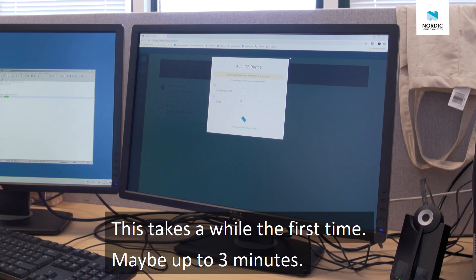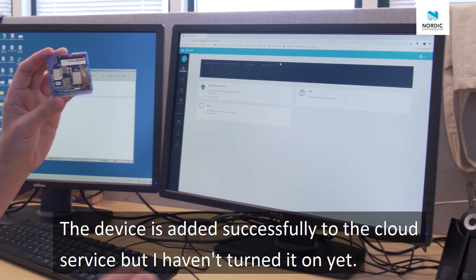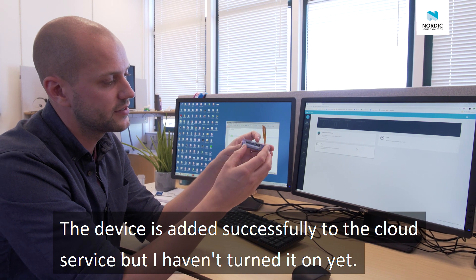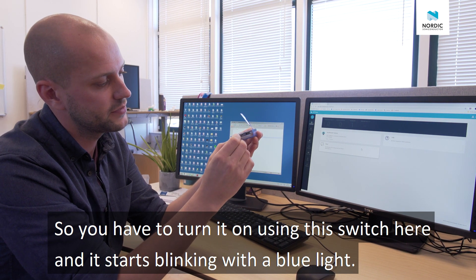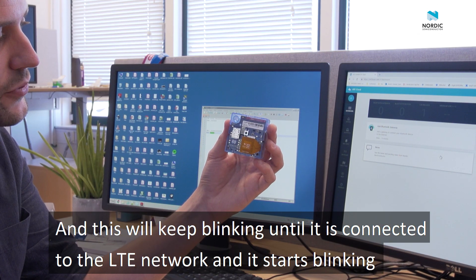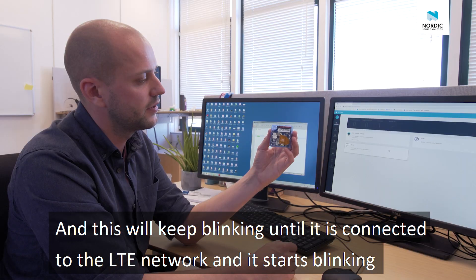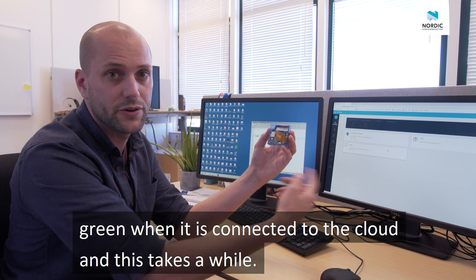This takes a while for the first time, maybe up to three minutes. The device is added successfully to the cloud service, but I haven't turned it on yet. So you have to turn it on using this switch here, and it starts blinking blue light. This will keep blinking until it's connected to the LTE network, and then it starts blinking green when it's hooked up to the cloud.